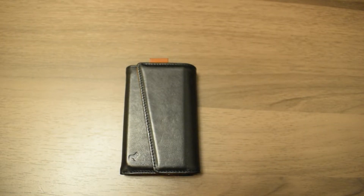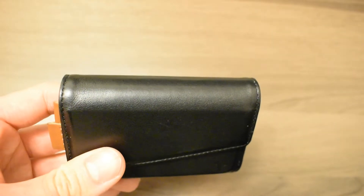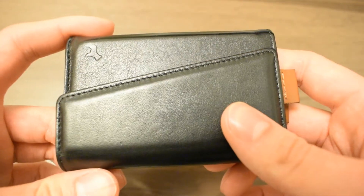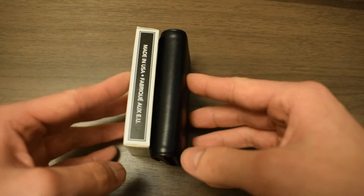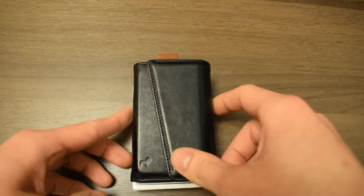In terms of wear and tear, there's actually minimal wear — the only wear you can see is on the crease, which is minimal, and overall this wallet has held up extremely well throughout the eight months. For size comparison, this is a deck of cards, and it's nearly equally as thick but not as wide.